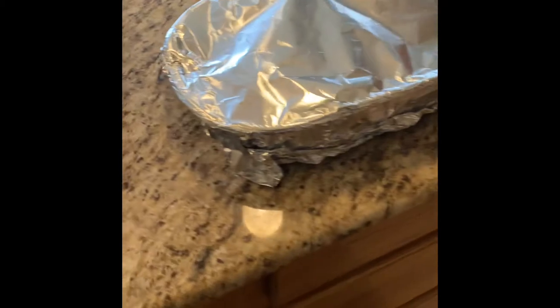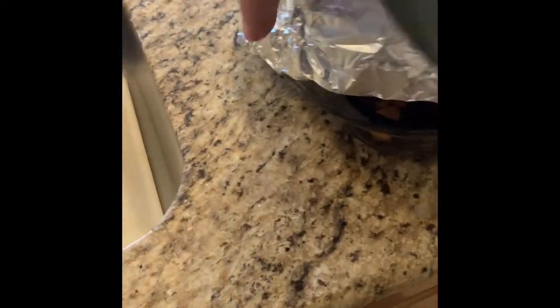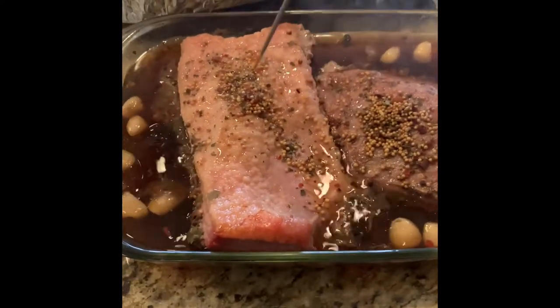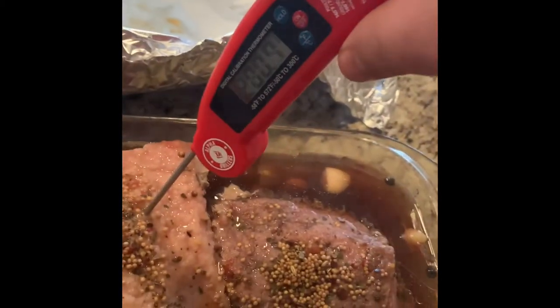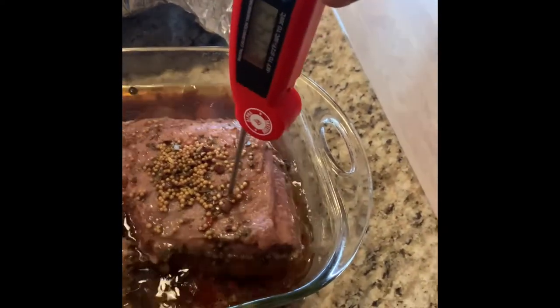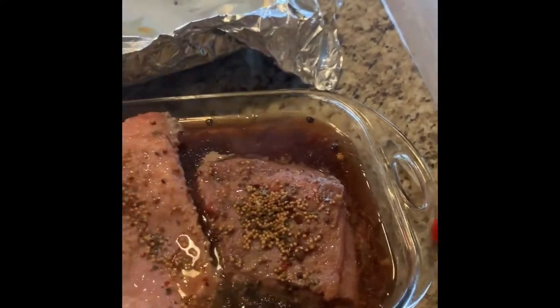Alright, the corned beefs have been in for five and a half hours and I'm just doing a quick temperature test and tenderness test. They're close — see how that probe just kind of goes through easy. I think another half hour will be perfect.